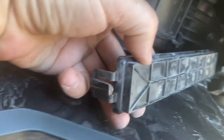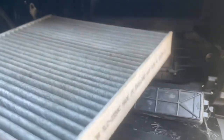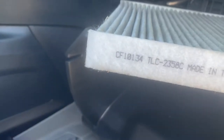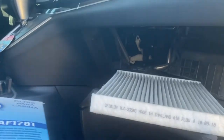On this one you just squeeze the tabs — it even has little arrows. And there's our cabin air filter. We'll pull that out and replace it with a new one. That's the number of the one I removed: CF-10134, which is a FRAM. I have an STP one which is a different number — hopefully it's correct.